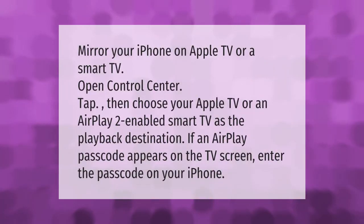To mirror your iPhone on Apple TV or a smart TV, open Control Center and tap, then choose your Apple TV or an AirPlay 2-enabled smart TV as the playback destination. If an AirPlay passcode appears on the TV screen, enter the passcode on your iPhone. Thank you for watching — please subscribe and hit the bell notification.